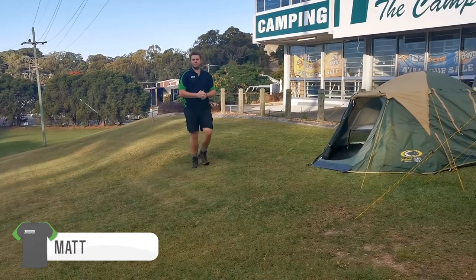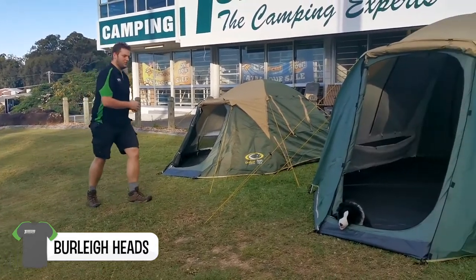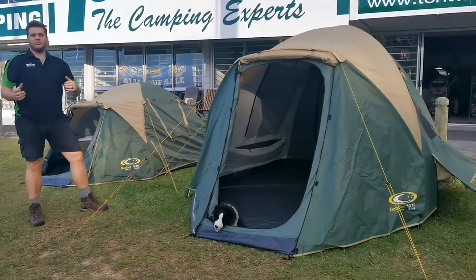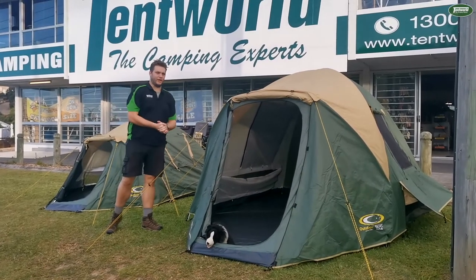Outdoor Connections has been a staple for the Tent World Group for quite some time. Today I'm proud to show off the new Escape range of tents. Hi, my name's Matthew and this is Tent World Bellyheads. Let's get started with the 4E here.